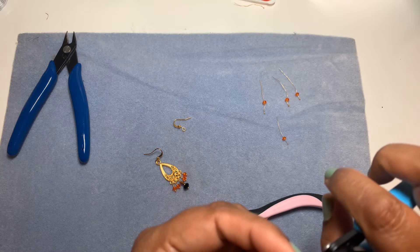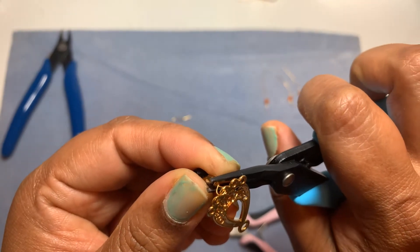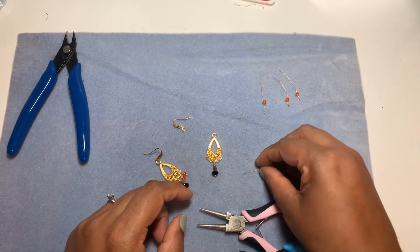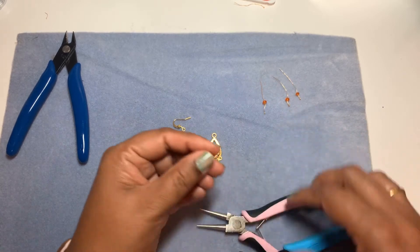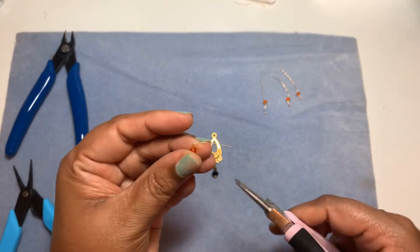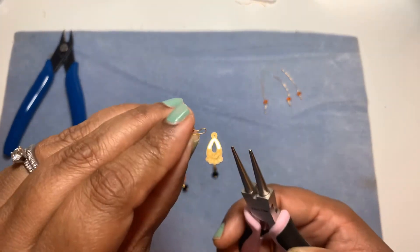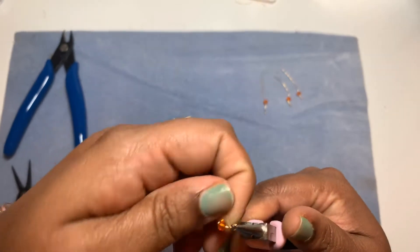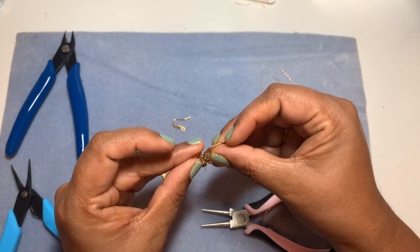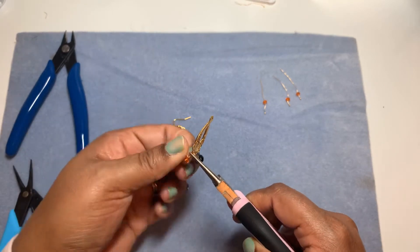Even though it's thin wire, it will still poke if left out. Now we've attached the center part. I've put all the beads on head pins already — that's easier to work with. I bend to a 90-degree angle, reposition my pliers and bring it around to make a question mark shape, then reposition again to form my loop. Before I wrap, I insert it into the finding, loop through, and then wrap it around the bead.